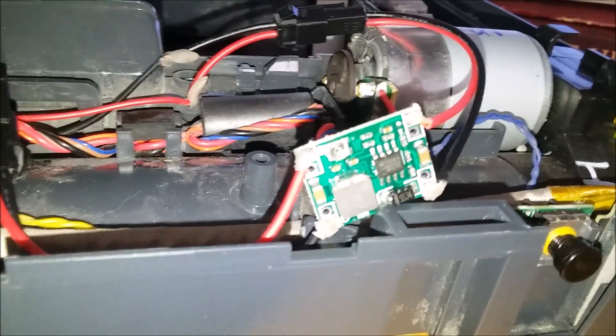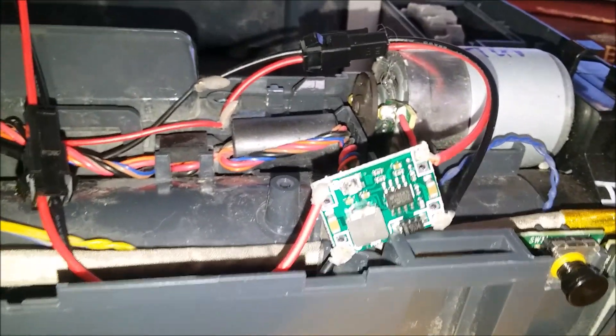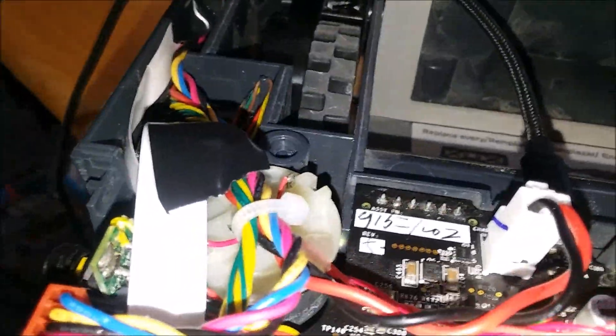I have a small buck converter here to reduce the 14–15 volts that's supplying the main brush motor. It taps off of there, comes to here, out, and to the side brush motor I added.